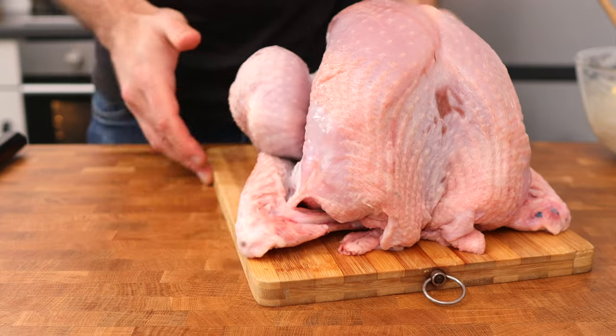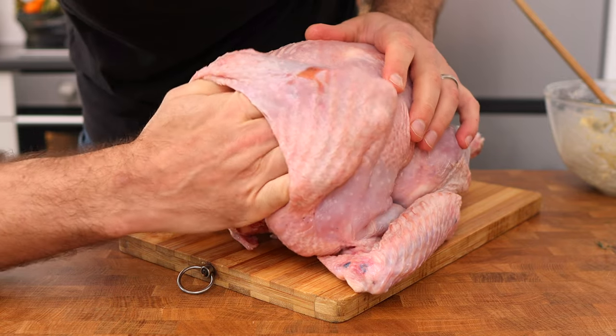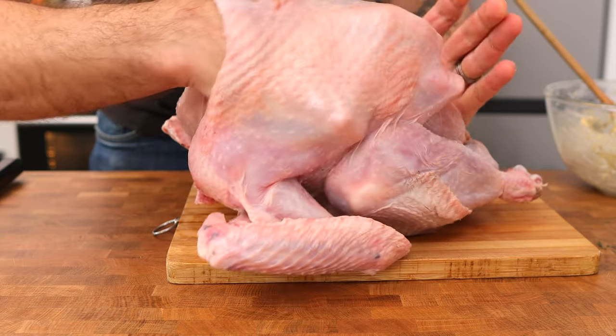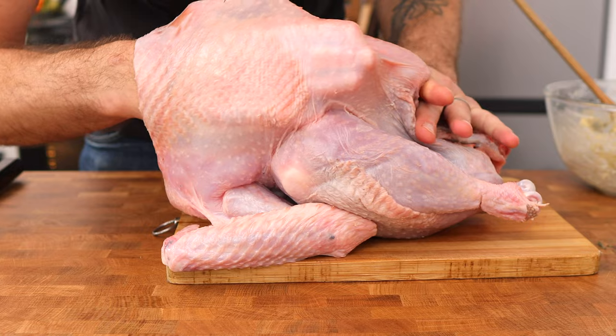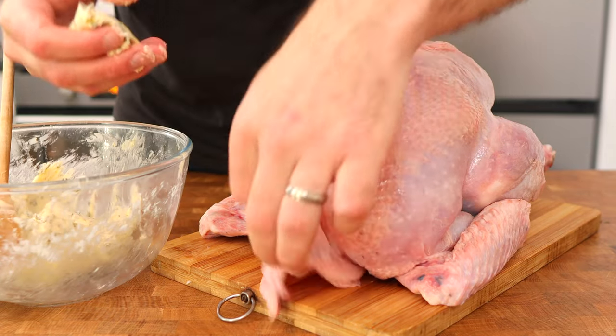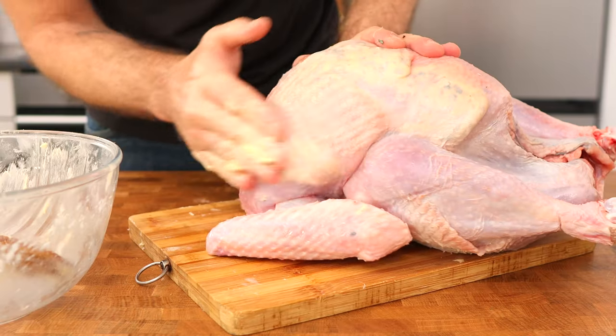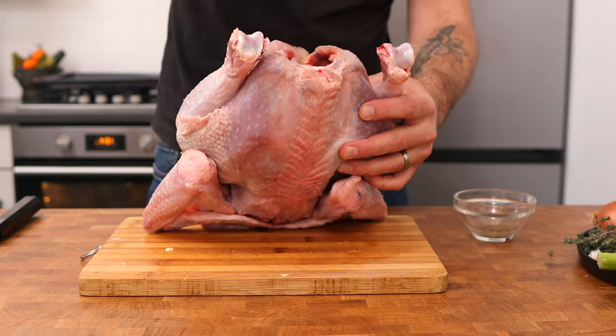Next, take the turkey and try to lift the skin covering the breast. Just gently tease it away on the inside until there's a pocket formed between the skin and the breast meat. Then take all of that delicious butter and spread it under the skin.